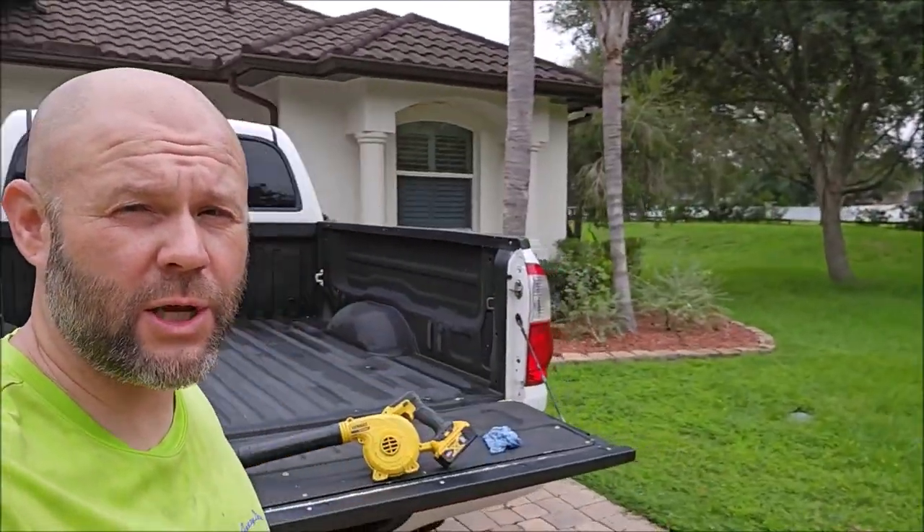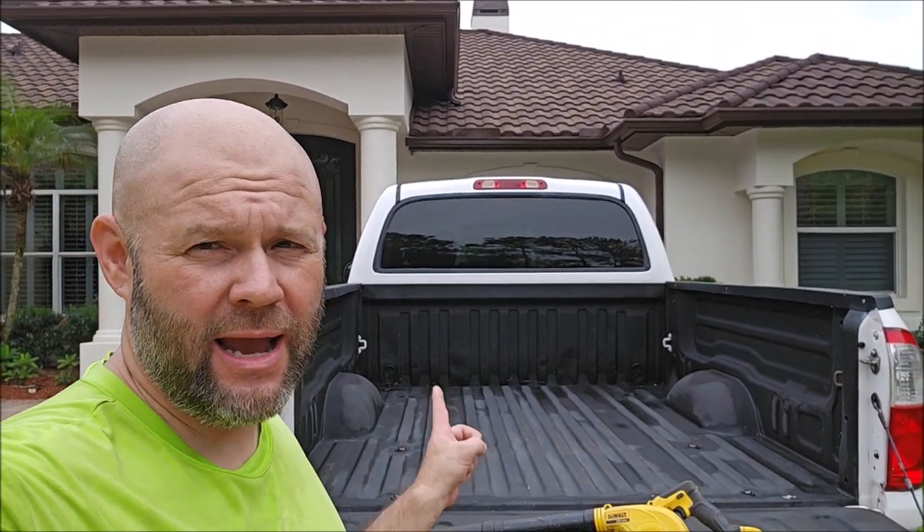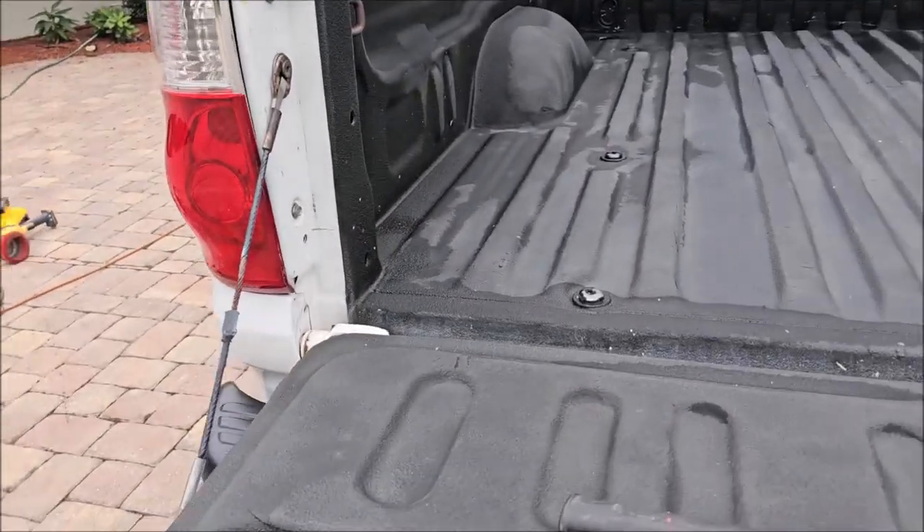Hey guys, it's Gary Dean, detailjuice.com, Infinity Custom Works, all the things. I have a Toyota Tundra I'm working on today — as you can see, that's the bed. Let's check it out.